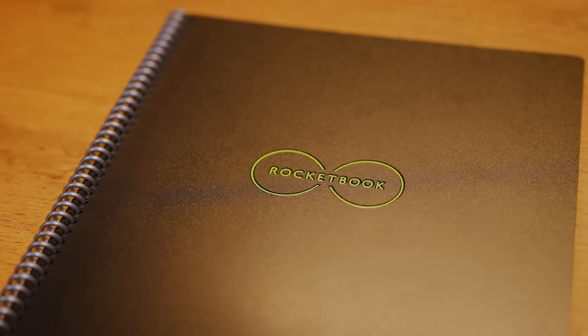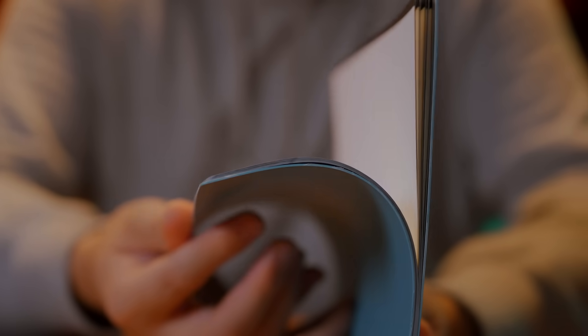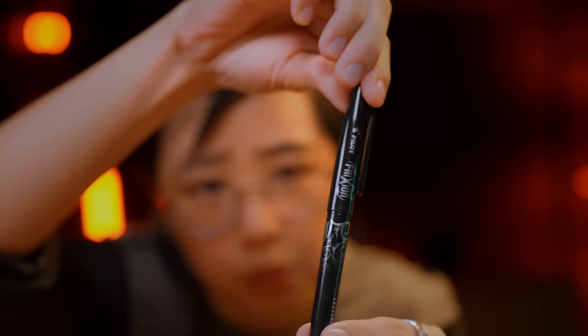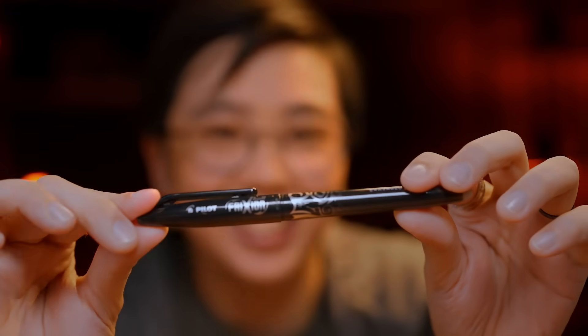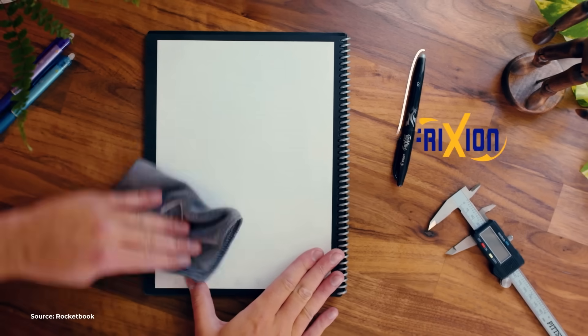I'm pretty impressed with how the simple and clever design works. If you hold one in your hands, you'll notice that the paper's actually a different texture, and for good reason. As long as you're using the Pilot FriXion pen, you can erase anything you write on this with a damp cloth. Because of that, this notebook will last you a year's worth of writing.